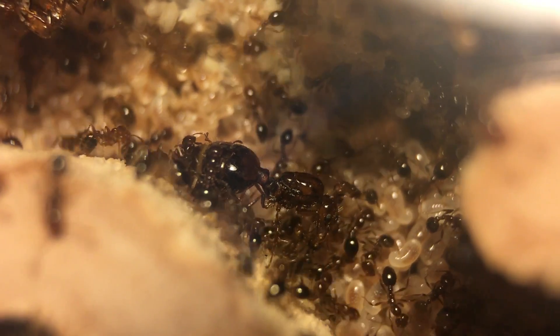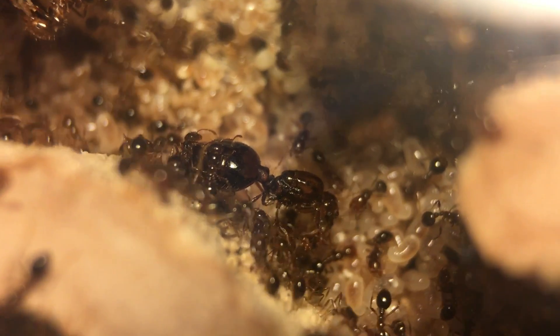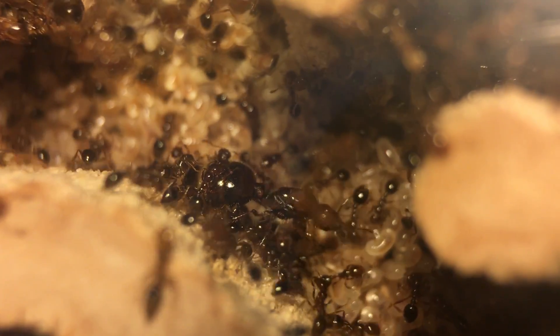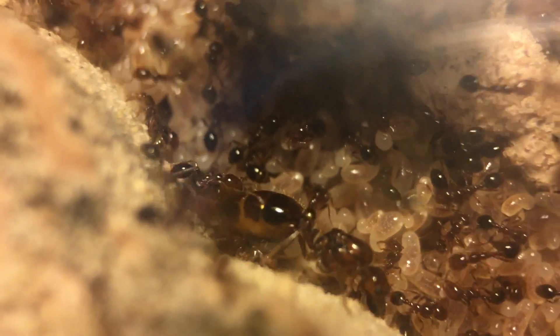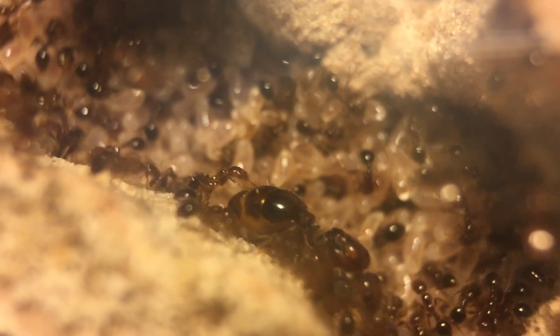Her gaster will continue to get larger and larger as the colony grows and she needs to lay more eggs. You can also see that she constantly has about 15 to 20 workers attending to her at all times, cleaning her and feeding her and taking away the eggs that she's laying. She was being quite cooperative for me — she actually stood still for about a minute, but she eventually got sick of me and decided to walk away. You can see really well when she's moving how milky white her gaster is, and that's her ovaries in there creating eggs.